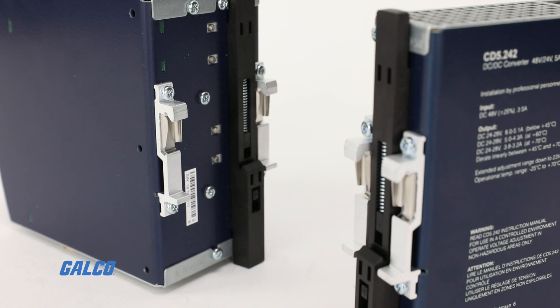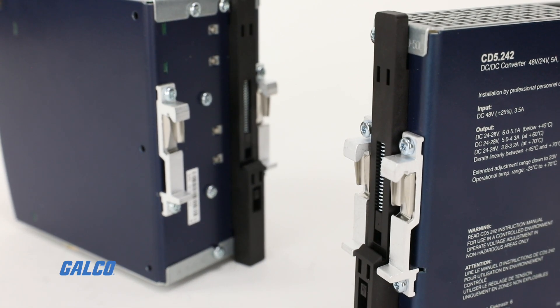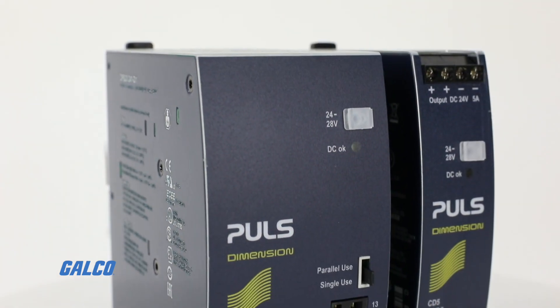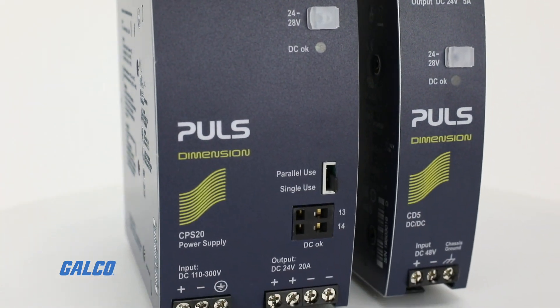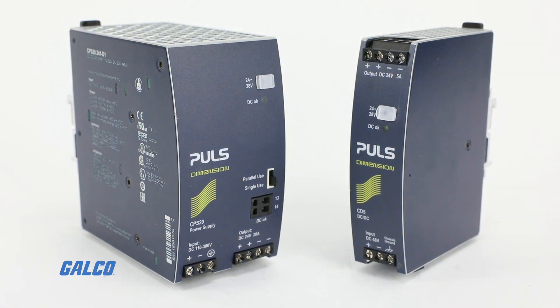These DC DC Converters are DIN rail mounted for quick installation and feature a compact design to fit any panel. Learn more about the Puls Dimension Series at galco.com.